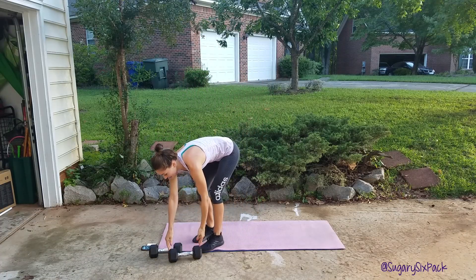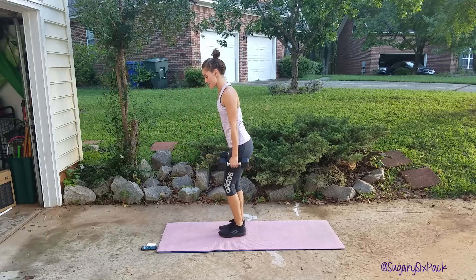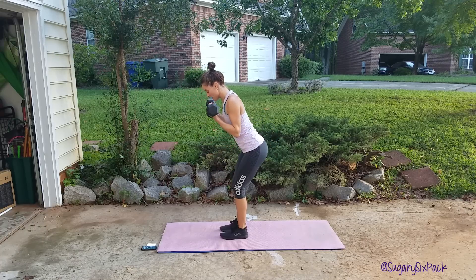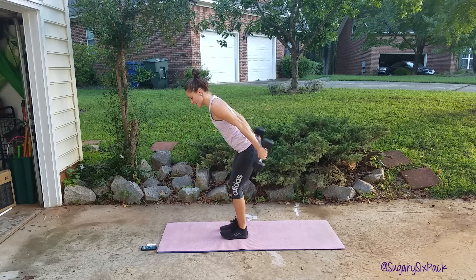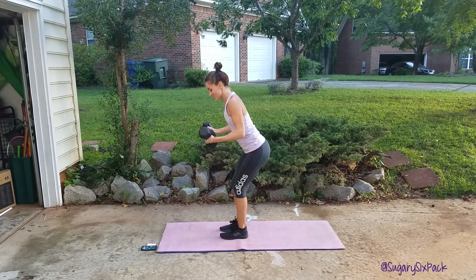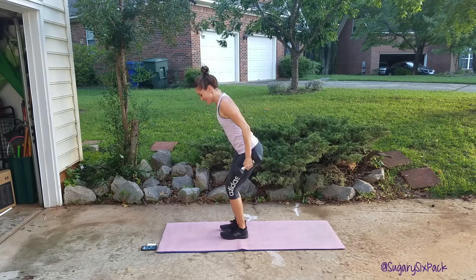Next we're doing that kick and curl, so we'll be taking both weights. This is slower, so do this nice and slow and controlled. We're going to curl and kick. Palms come to face the shoulders, and they're facing your sides when you're kicking. You're twisting to make that curl. Keep it up guys, we're working the upper body.